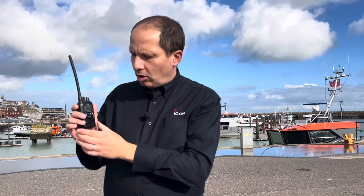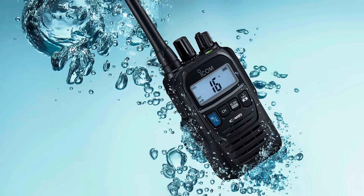Despite its size, the IC M85E can deliver 700 milliwatts of loud audio, making sure you'll get heard in noisy environments. It's waterproof and dust tight, and can endure submersion in one meter of water for 30 minutes.